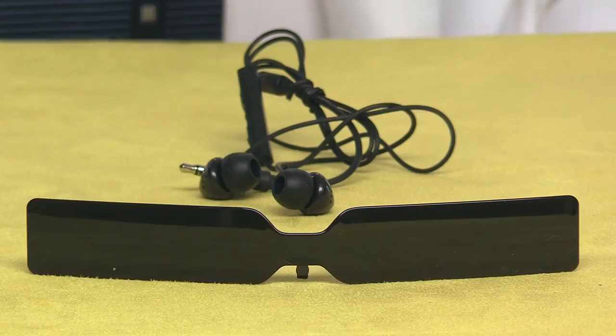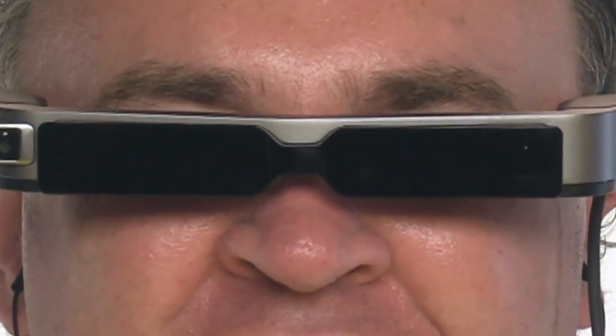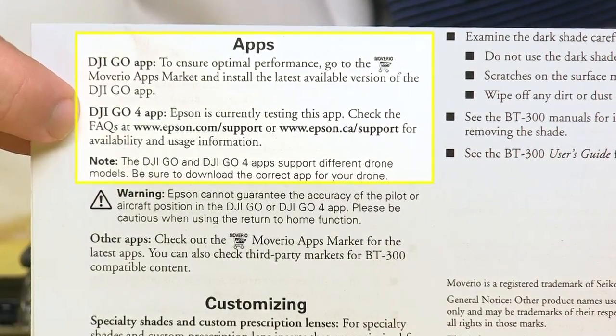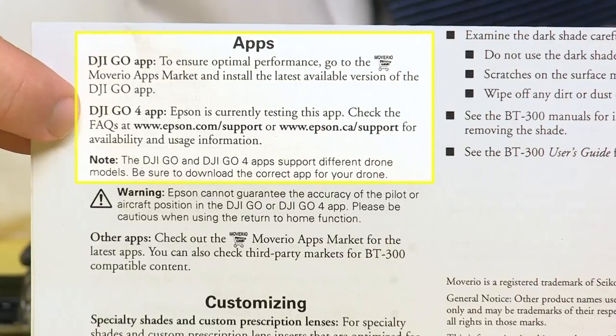That's why you get the headphones and these nearly opaque shades — they'd be great for watching movies on an airplane. The paperwork that came with this setup indicates that Epson is testing the Moverios' compatibility with the DJI Go 4 app, but when I got them up and running, the app was already installed. I did have to connect to Wi-Fi and download the latest version.